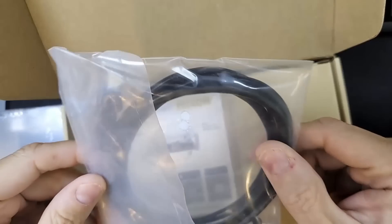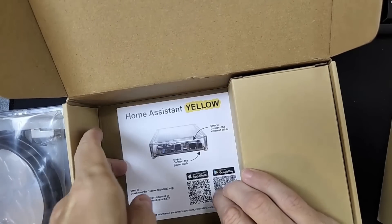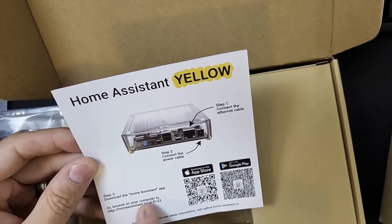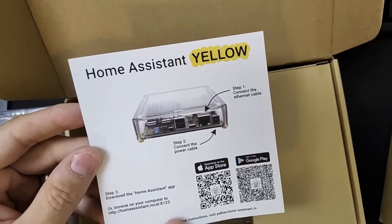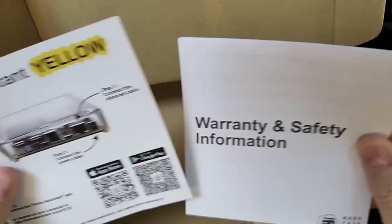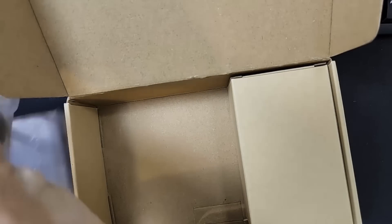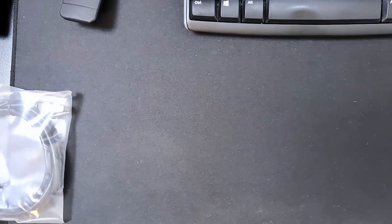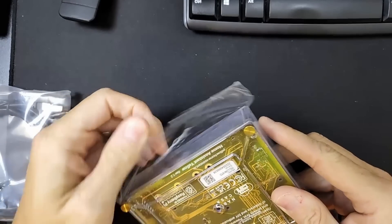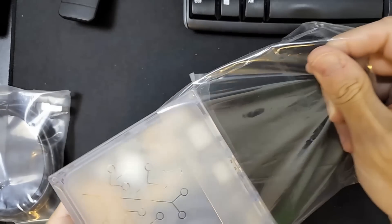I can never have too many ethernet cables — I really enjoy having extras. And then here's some information on it: connect the ethernet cable, connect the power cable, download the Home Assistant app, or just go to the browser at that address and away we go. So that's as simple as it is. The Home Assistant Yellow comes nicely wrapped in plastic.